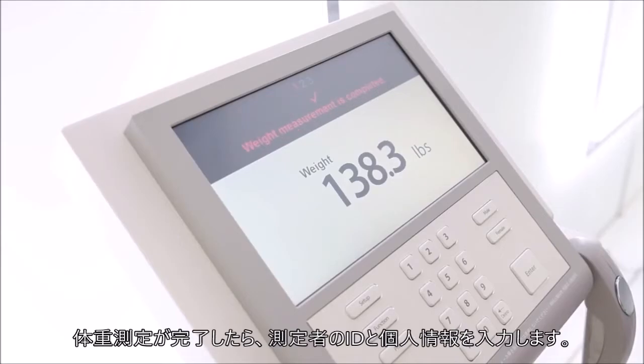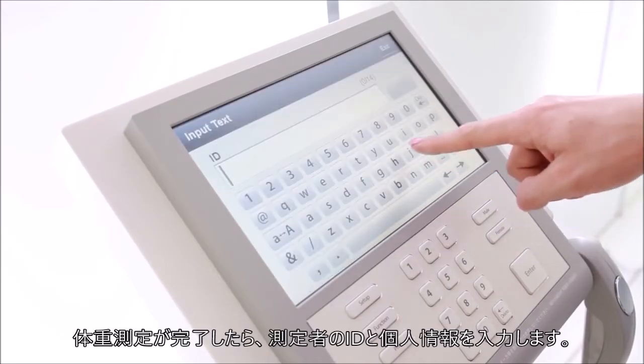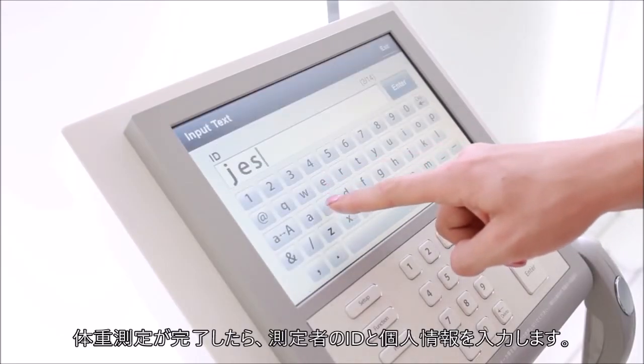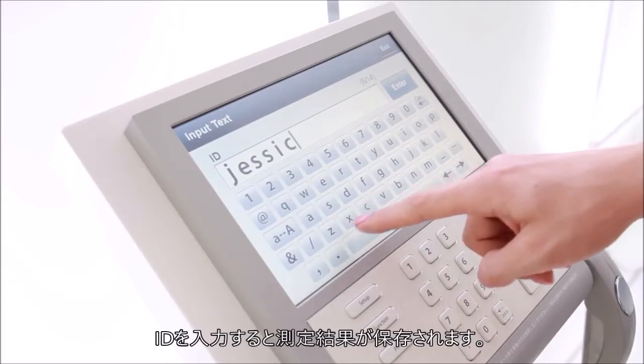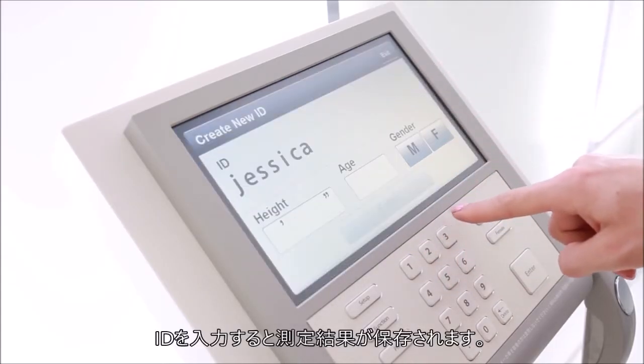Once the InBody confirms your weight, you will be asked to enter your personal profile. Using a user ID will allow you to monitor and track your progress on the InBody.